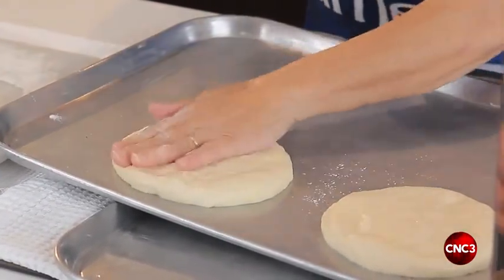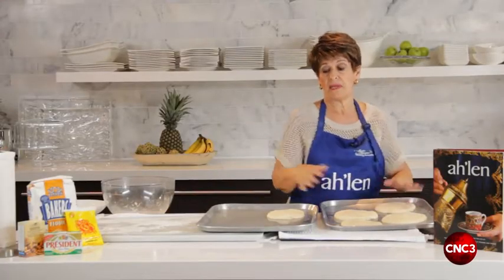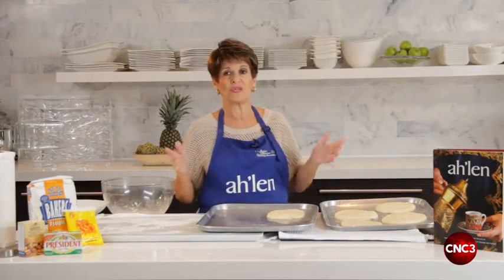Here we are. This has to take its time — another hour — and then into the oven. But the baking is actually only 10 minutes. So while this is resting, I'm going to mix the herb mixture, the zaatar.